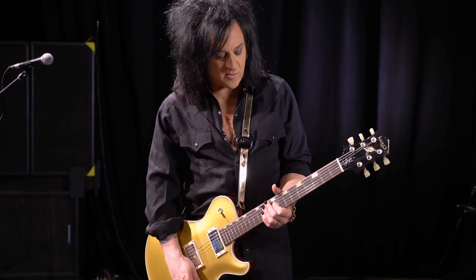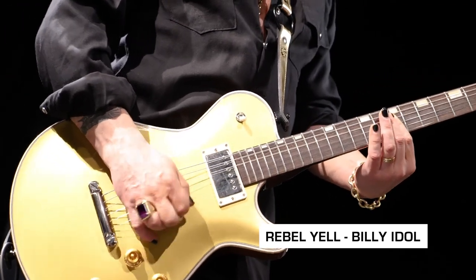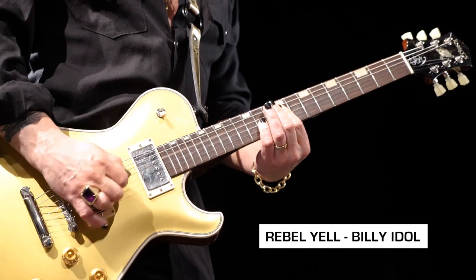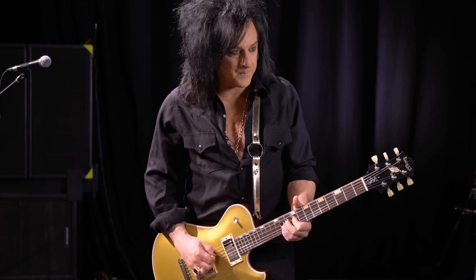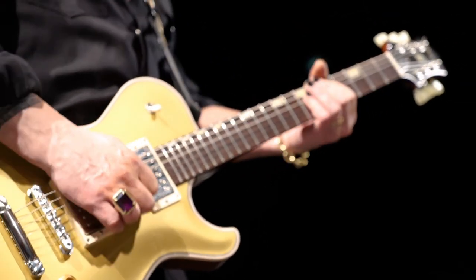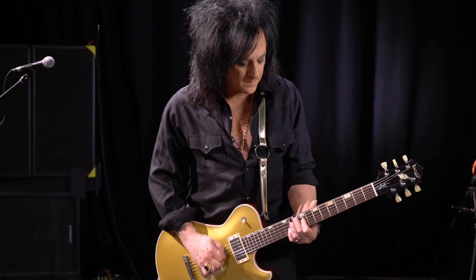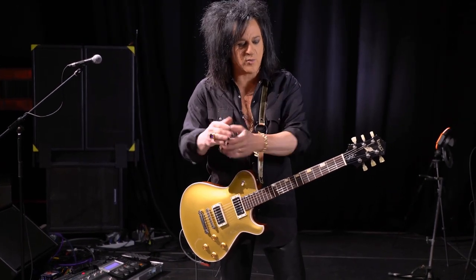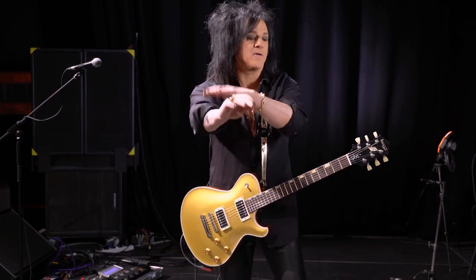I'm never actually playing the bass note. So that kind of creates — even though there's basically bass, drums, and guitar — it creates much more of a chord arrangement. It sounds bigger than the sum of the parts, so that's a cool thing.